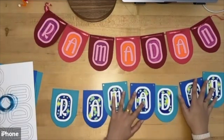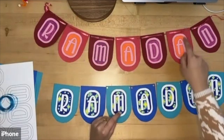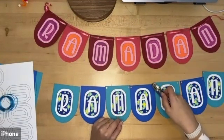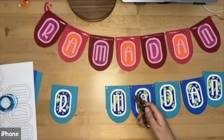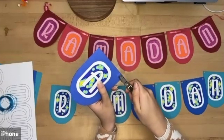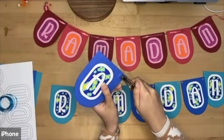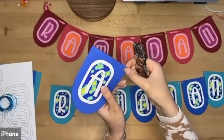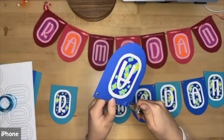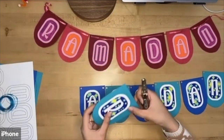With this banner, we need somewhere for the string to pass through all the letters. I've taken my hole punch and put a hole in the corners, just a few millimeters inside the edge through the paper, so there's still space to keep it strong. I'll do this on the other side and then on each letter the same way.